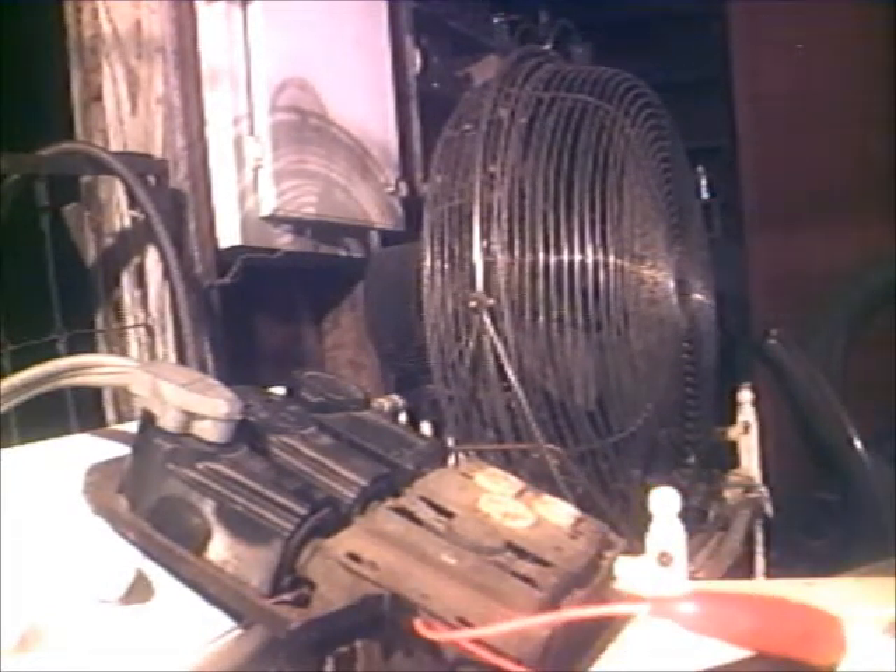Here we go. Kind of in the dark, I'm kind of nervous, I'm kind of shaky. I got her plugged in, got it set for 6 amps. Let's just see what it does.